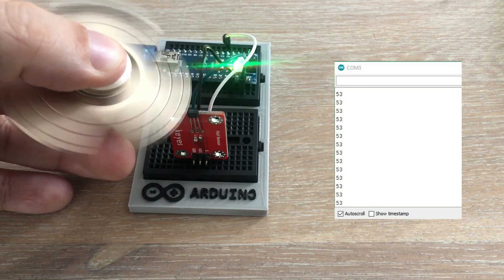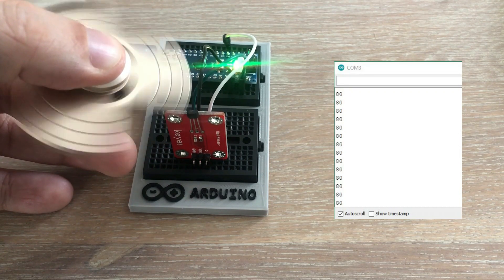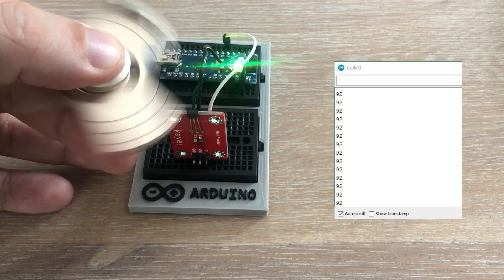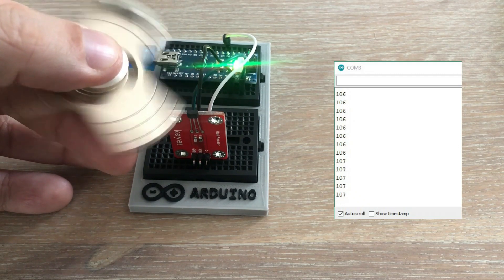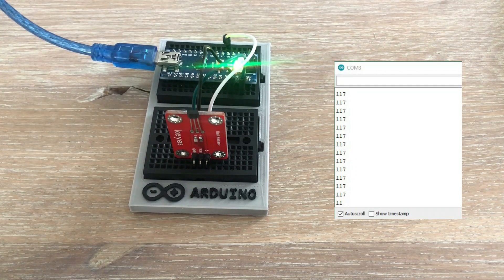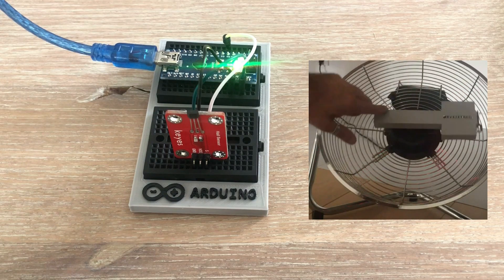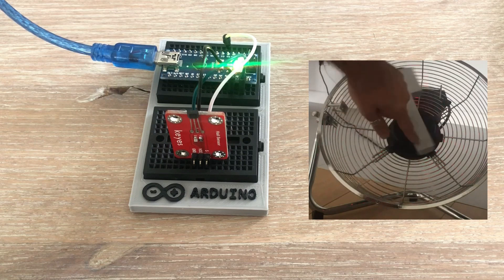Not so fast — there are some significant issues to address. The sensor is highly sensitive, and even a slight movement of the magnet can disrupt the counting. Bringing it too close can cause the spinner to hit the sensor, and the magnet mounted on the fidget spinner throws it off balance. This means the measured RPM won't really reflect the spinner's true RPM. Magnetic sensors are excellent for RPM measurement in calibrated setups, such as the fan project I previously worked on, but our current project isn't one of those cases.